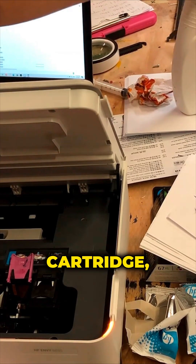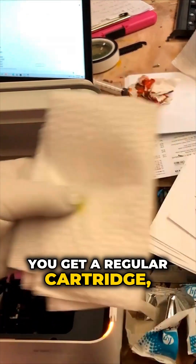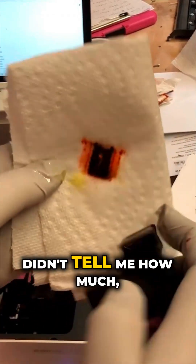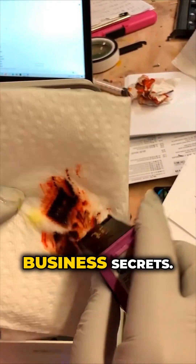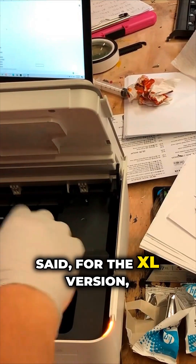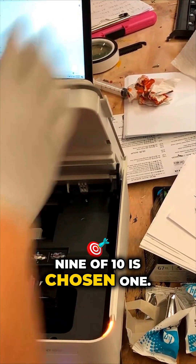If you get a starter cartridge, you're less likely to get a chosen one. If you get a regular cartridge, your chances increase. He didn't tell me how much — he doesn't want to disclose his business secrets — but he said for the Excel version, 9 out of 10 is a chosen one.